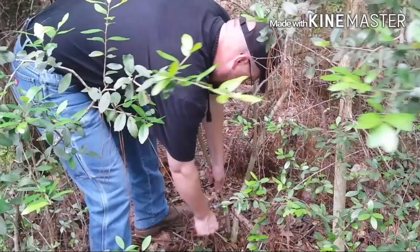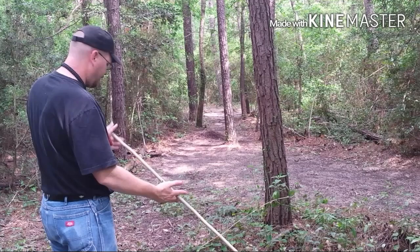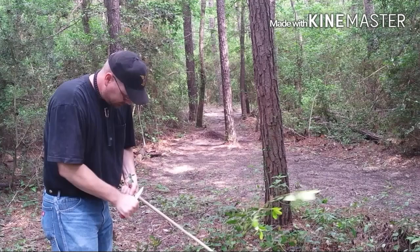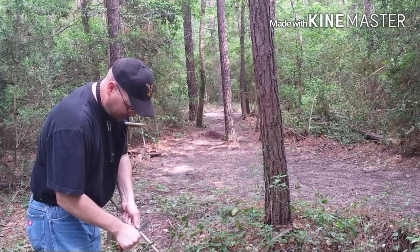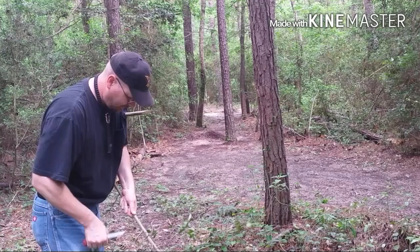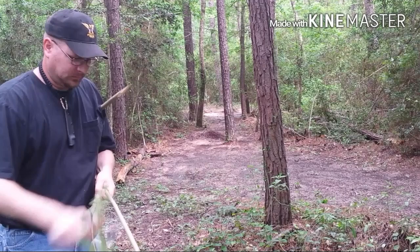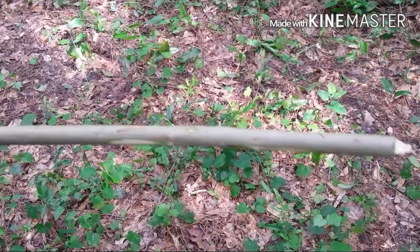Well I found a little yoke on him. Looks like it ought to work pretty good. I'll cut one piece about two foot long. This will be the piece that we stick down on the ground, and then I'll cut another piece and that's what we're going to be rubbing it with. I'm going to go ahead and shave the bark off of these. I don't know if it's necessary but I like to do that.